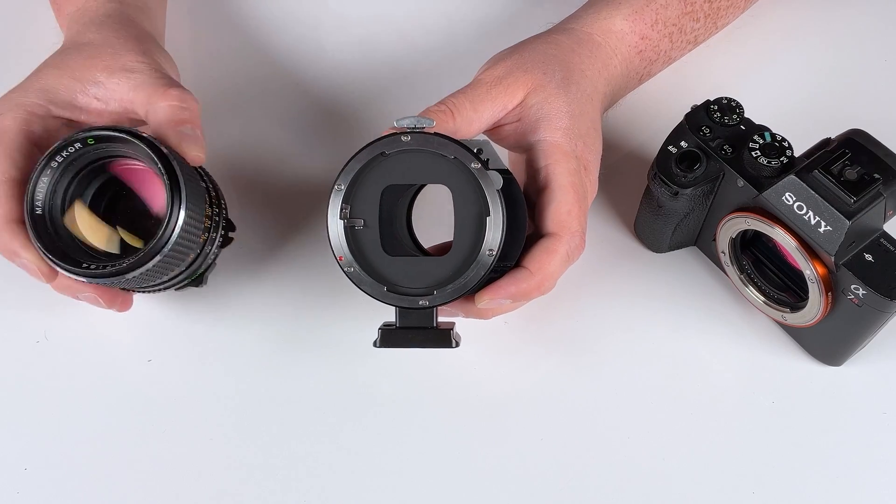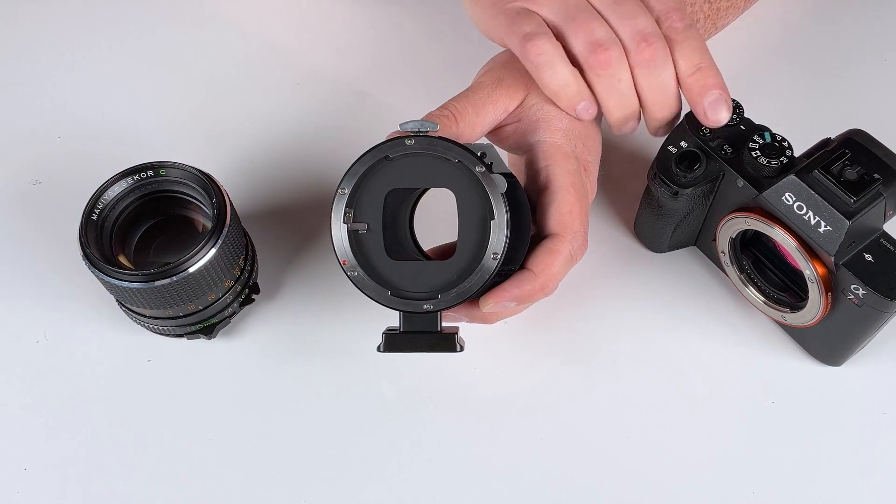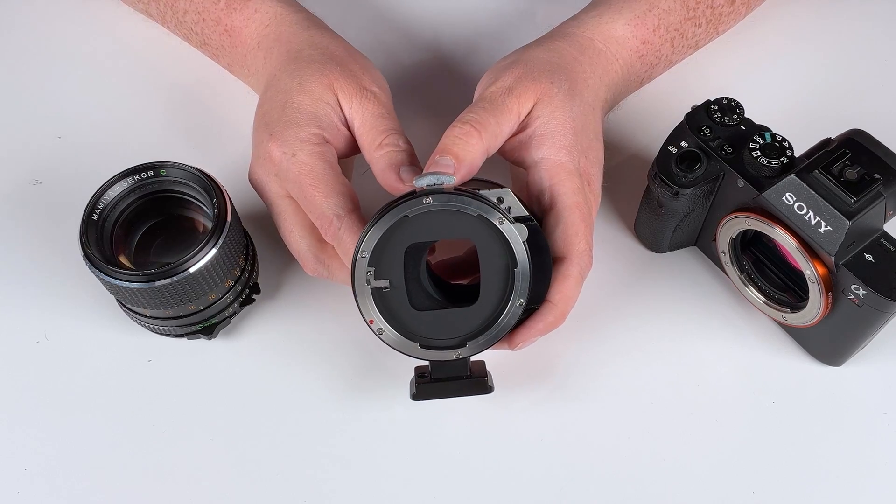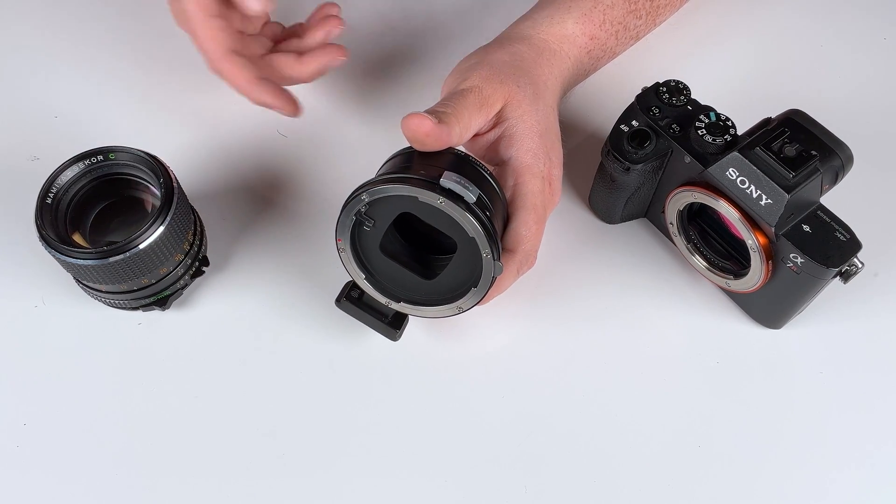We can do a lot of shifting with this medium format lens on a full frame digital camera because we've got that extra image circle real estate. And if you have any questions about this setup, comment below.